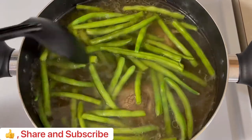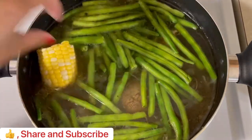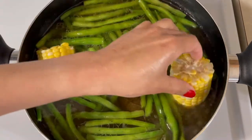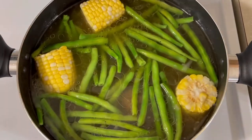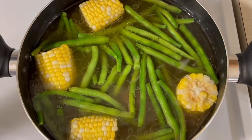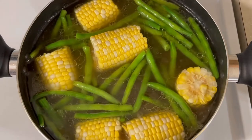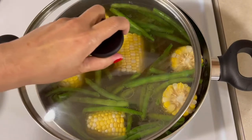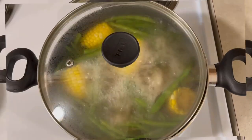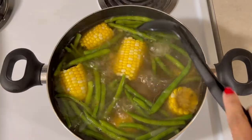So, nilagay ko na yung green beans. Pinagsabay ko na yung green beans and then yung corn. One of my husband's favorite ingredients pagdating sa bolalo is corn. So, I used to put corn every time I cooked beef soup because yun yung gustong-gusto niya sa part of bolalo. And then, I will cook this for just a minute, or pag mapansin natin na half-cooked na yung green beans, we're gonna add our bok choy.